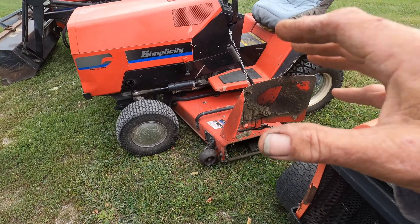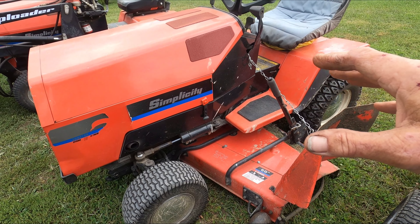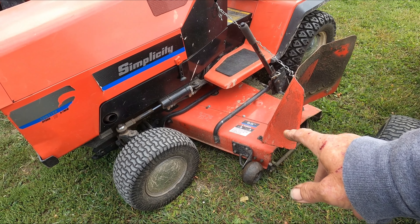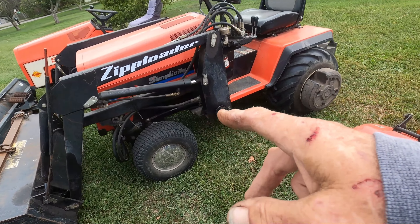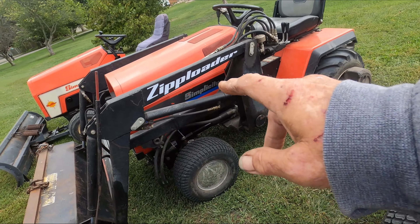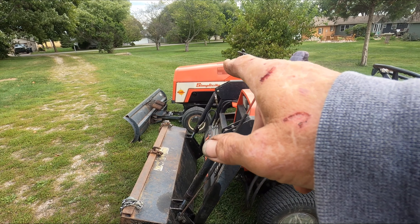Then we've got my mower. This is the Sunstar that does not have high/low or diff lock, but still has power steering and the 60-inch deck. That came with the zip loader. This one is Briggs 18 powered. Then there's a Kohler Command 20 horse and a Kohler Magnum 20 horse.